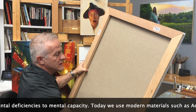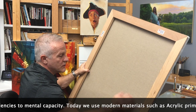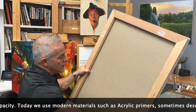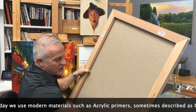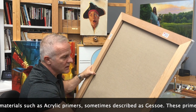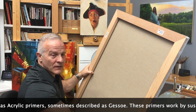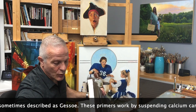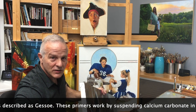The canvas is a nice linen stretched over heavy-duty wooden stretcher bars. As a student, you will often paint on cotton canvas, and cotton is fine — it's perfectly acceptable. And then it has a gessoed surface. In this case, it's an oil ground instead of an acrylic ground.